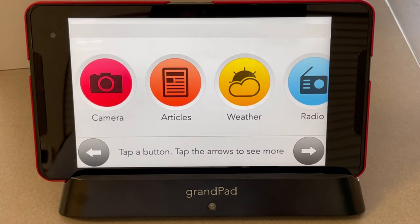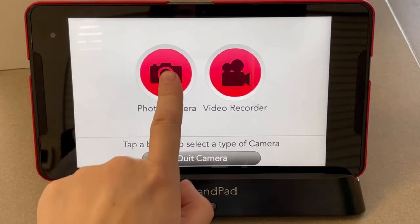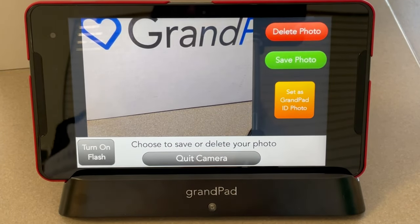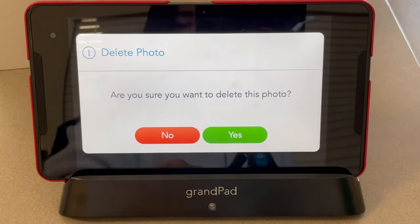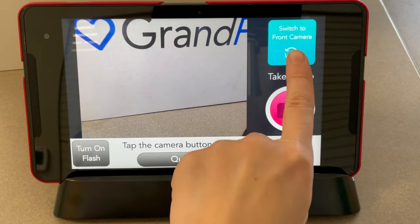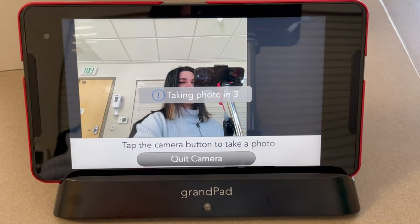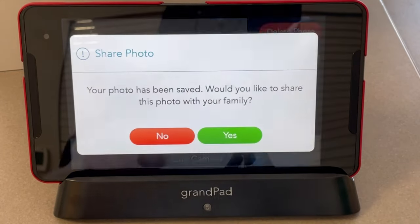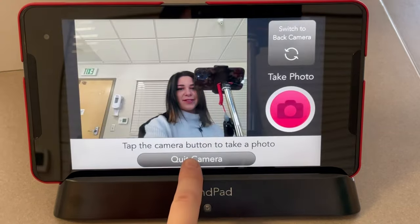To access the camera, choose Camera, where you can either take a photo or a video. To take a photo, choose Photo Camera and take the photo using the red button. If you would like to set this photo as your Grand Pad ID photo, choose the orange button. To delete, press Delete Photo and confirm with Yes or No. To switch to the front camera, choose the blue Switch to Front Camera button. To quit, choose Quit Camera.